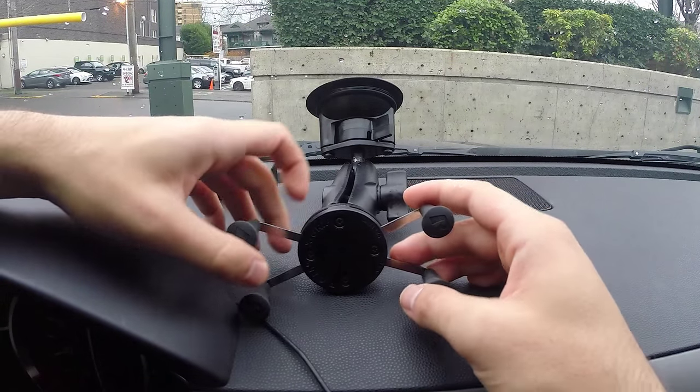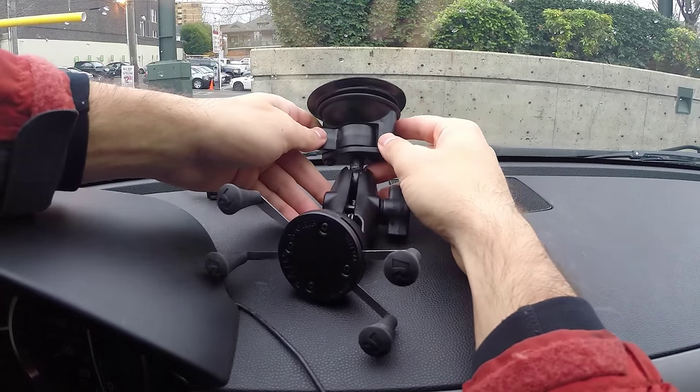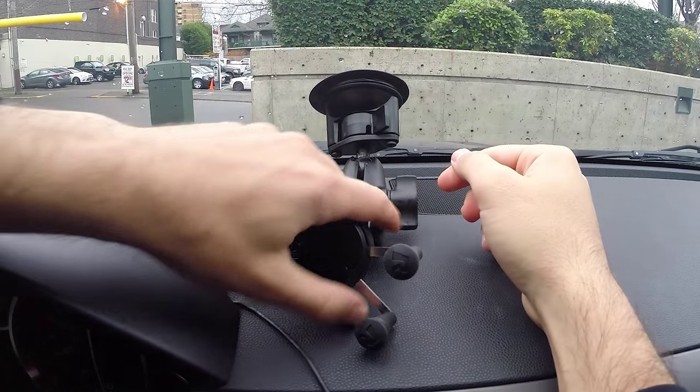The way that it works: you've got your suction cup, you just kind of mount it where you want, put it in place, and then you turn that dial and then it holds nicely.